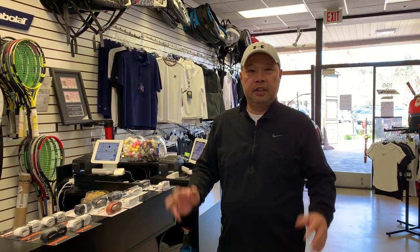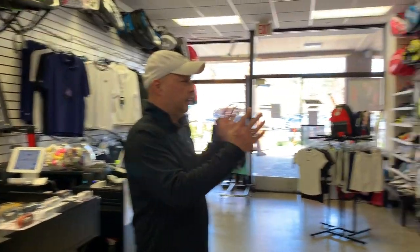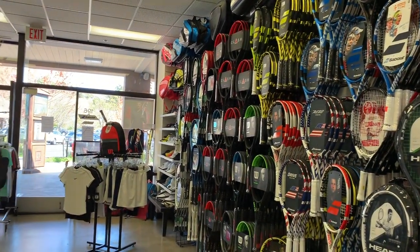Welcome to Tennis Spin, where we put our spin on your tennis. Today I'm going to be putting a grip on your tennis, so what we're going to be talking about is replacement grips. I'm going to be talking about the most popular ones as well as the ones that come on the rackets that they sell.